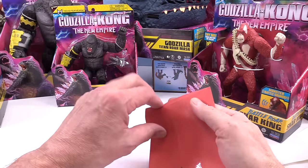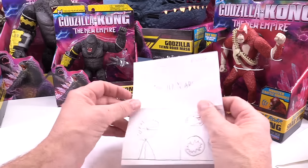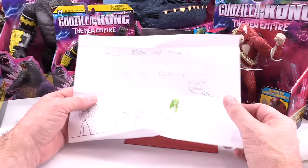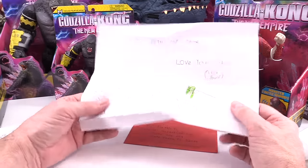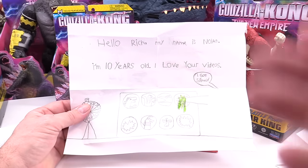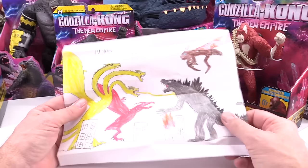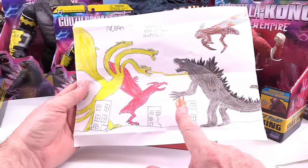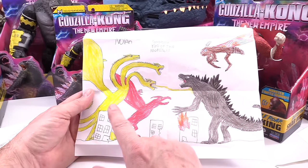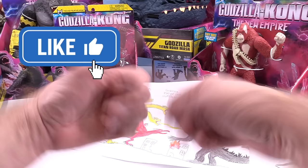All right, here's the last one for today. It's a little one, a baby one, in a cool little red envelope. It says 'Hello Rich, my name is Nolan, I am 10 years old. I love your videos. I got slime.' Oh look at that — you drew the punch box with the slime. That is excellent. And the spinning wheel for the spinning wheel slime game. This is King of the Monsters, Nolan — Rodan, King Ghidorah, Godzilla, and Mothra. You get the double thumbs up!